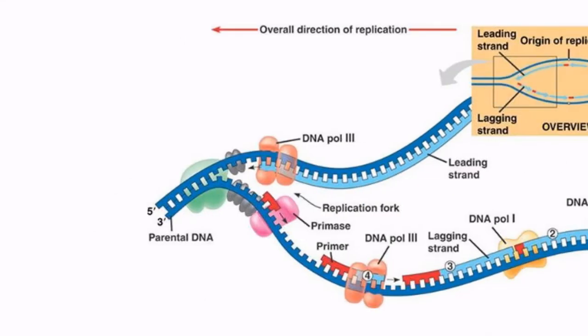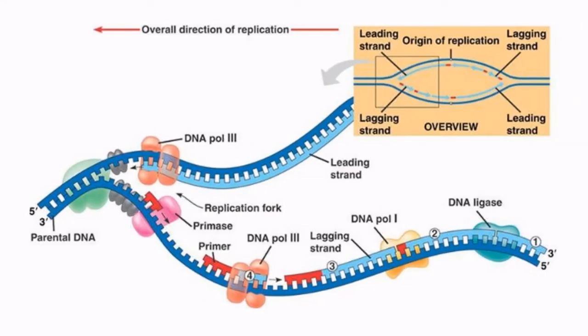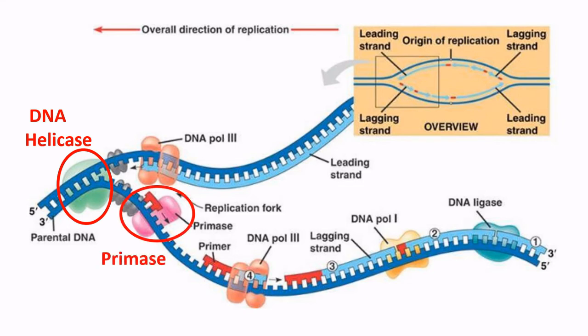There are three main enzymes involved in the initial stages of DNA replication, and we can see them here in this diagram. DNA helicase breaks hydrogen bonds between the DNA strands to open up a replication fork. Primase adds short complementary primer sequences to the exposed single-stranded DNA. And DNA polymerase joins new complementary DNA nucleotides to these primer sequences in order to produce new second strands of DNA.